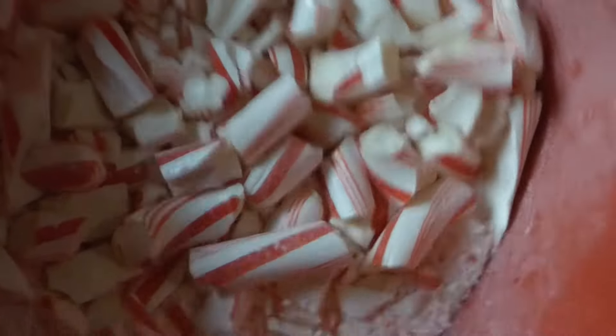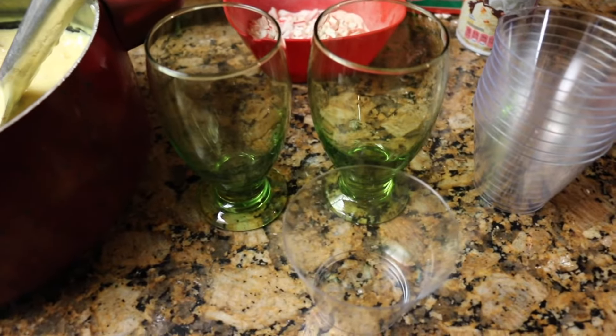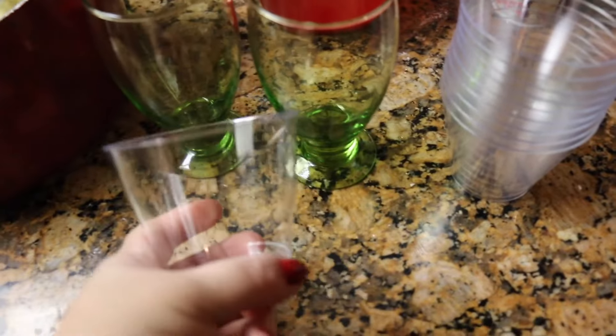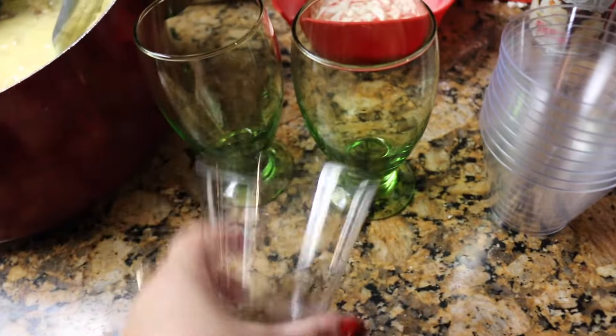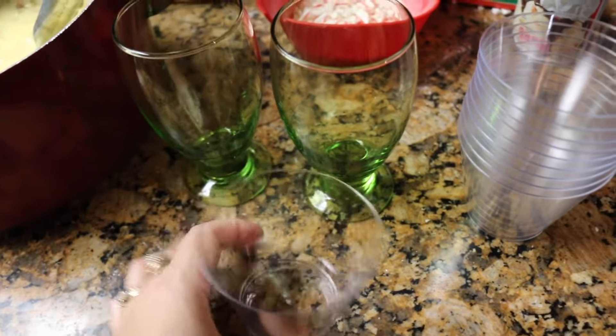These are the cups we're using. I have some really cute Christmassy green cups that I found, and I also got some of these cute plastic cups, which are perfect especially if you have kids because they don't break. They also work really well because they're clear and super cute looking.